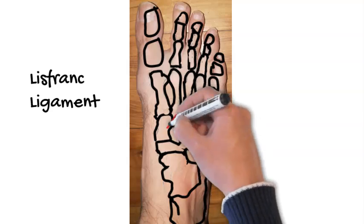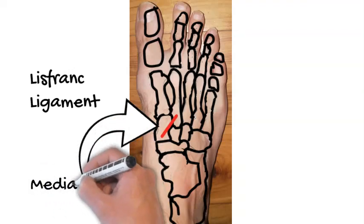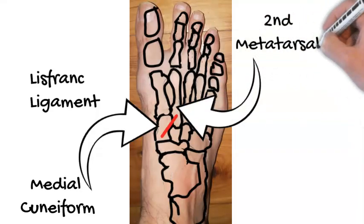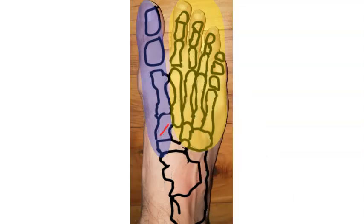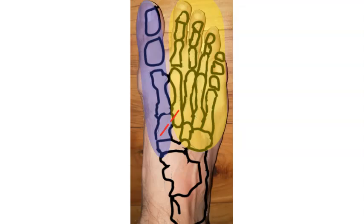The Lisfranc injury involves something called the Lisfranc ligament, which is essentially a rope that runs through a bone called the medial cuneiform to another bone called the second metatarsal, and that ligament is very important for the overall stability of your foot. It is a common sporting injury. What that ligament does is connect the bones in line with your big toe — marked there in purple — to the rest of the foot, marked there in yellow. If that ligament is ruptured, that can affect the stability of your foot; you can get arch collapse, arthritis, and ongoing pain.